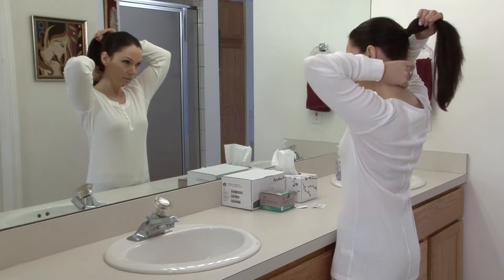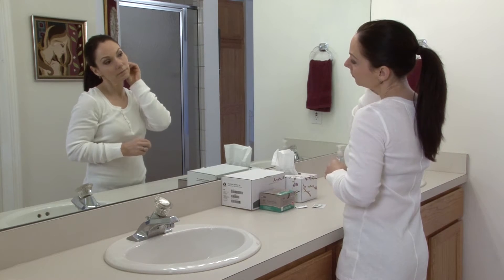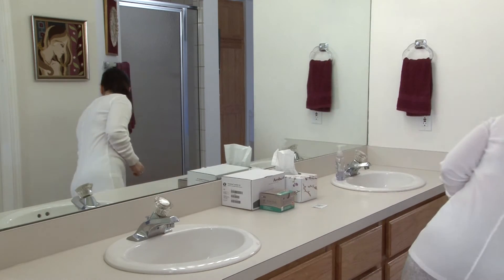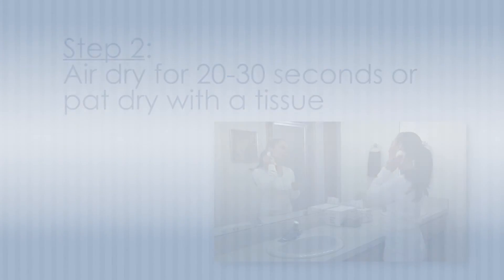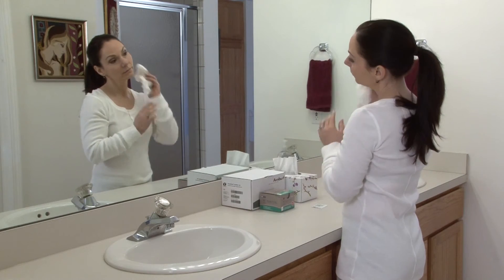Ensure that the sensors are adhering to your skin and not to your hair. If needed for good skin adhesion, the neck sensor may instead be placed on your shoulder. After cleaning your skin with the alcohol swab, allow your skin to air dry for about 20 seconds, or you can pat dry these areas with a tissue if you prefer.